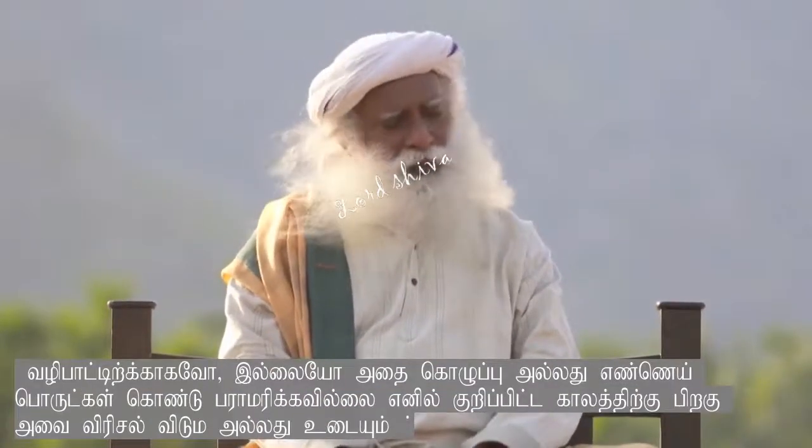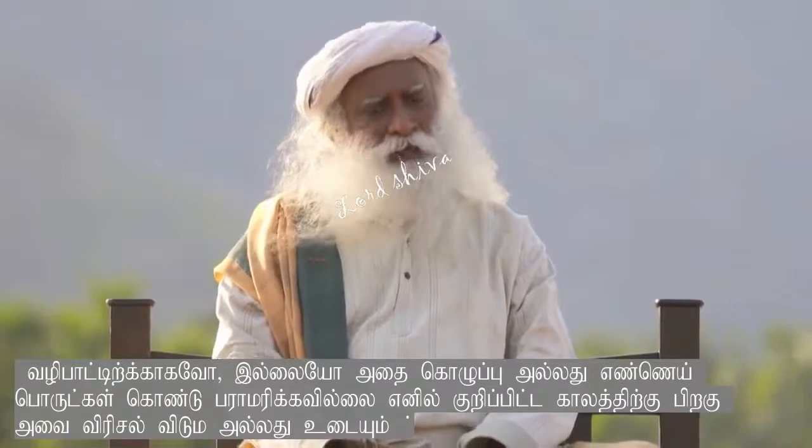Milk and honey is offered because most of the lingas that you are offering to are stone lingas. A stone linga which is kept for worship, or whatever else it may be,